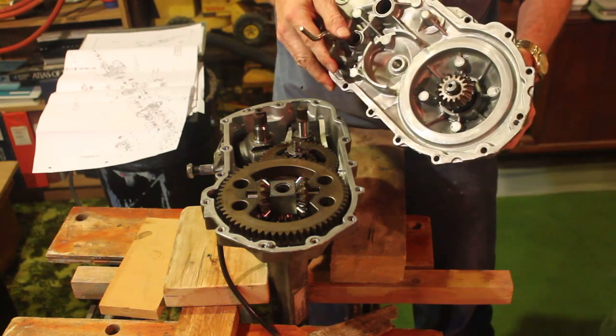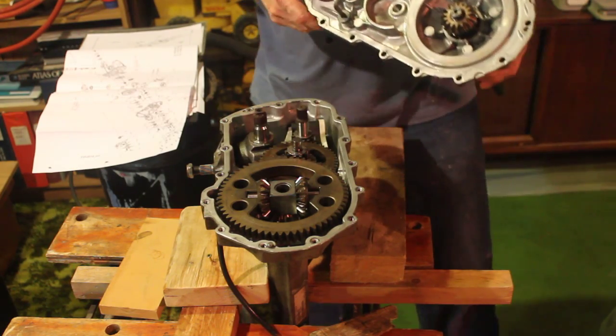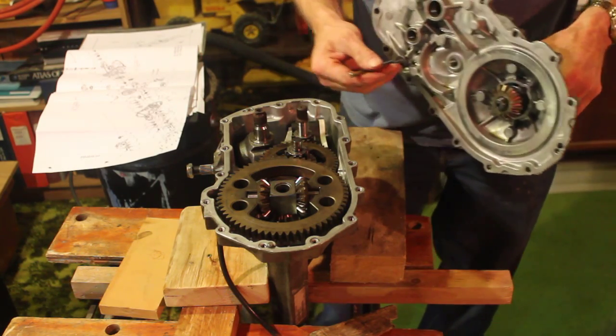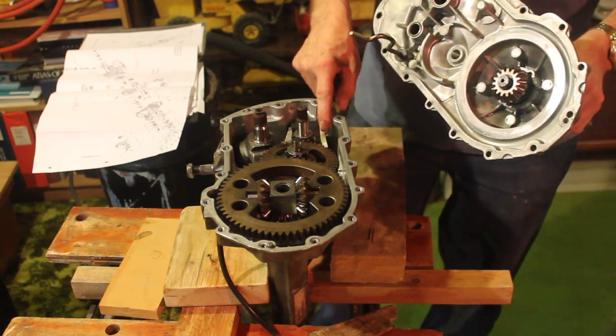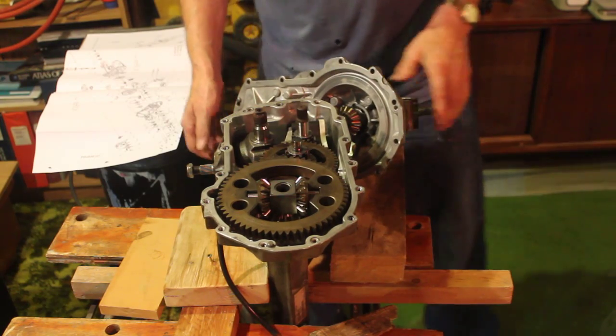Next assembly is this thing. This thing sits on there and goes down through there — it's actually the lever that controls the check valves that we had so much trouble with.